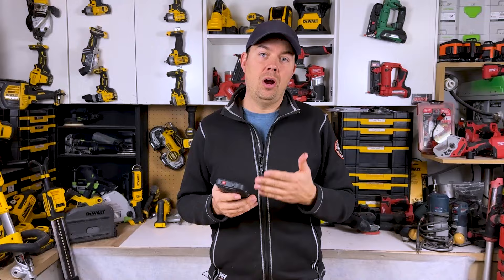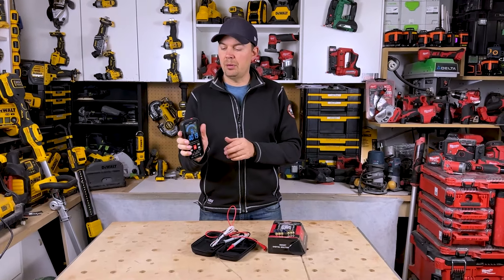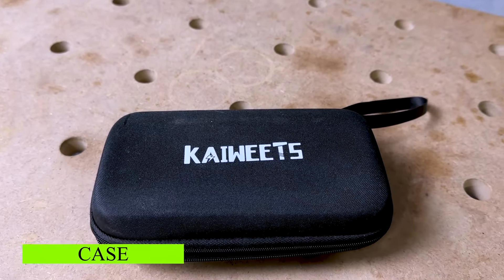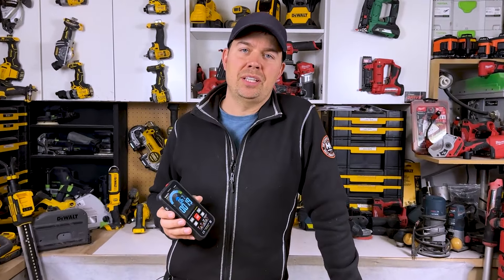Overall, I really like this thing. It has audio cues for sounds, a great visual screen, it's nice and compact, it's light, and it comes with a great little case. Hope the video was helpful — until next time, keep on crushing it and we'll catch you later.